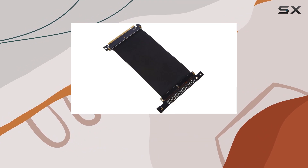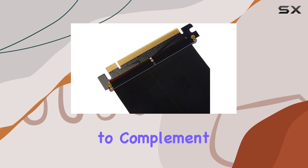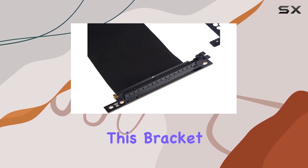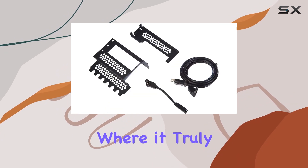First off, the design is sleek, it's black, and it exudes an air of sophistication that's sure to complement any desktop it becomes a part of. But this bracket isn't just about looks. The practicality it offers is where it truly shines.